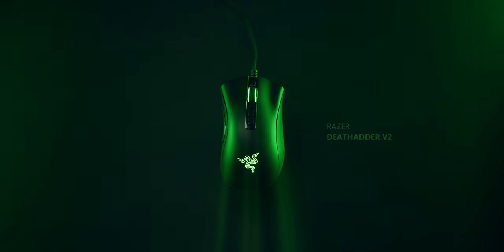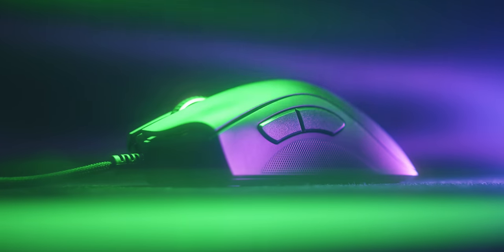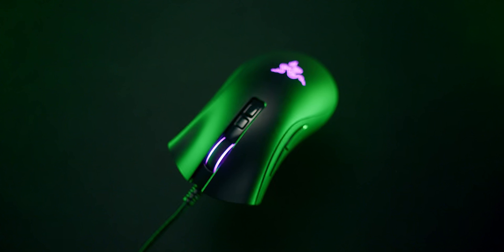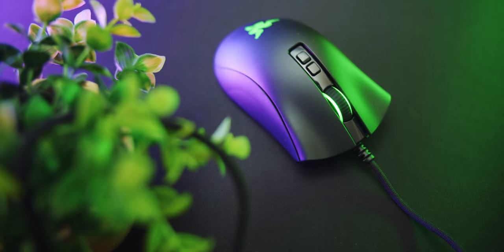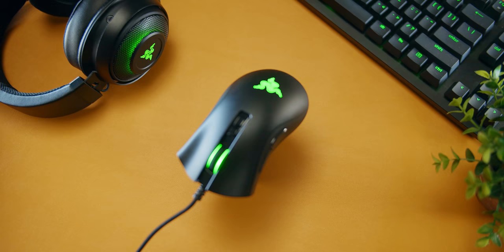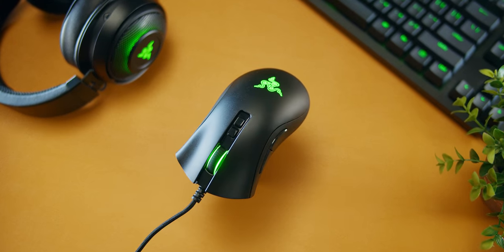The Razer DeathAdder V2 — the gaming icon that just got upgraded with a lighter body, next-gen sensor, and optical switches for maximum reliability and speed. The classic ergonomic shape handles like no other. Find out why 10 million other users love the DeathAdder, link down below.